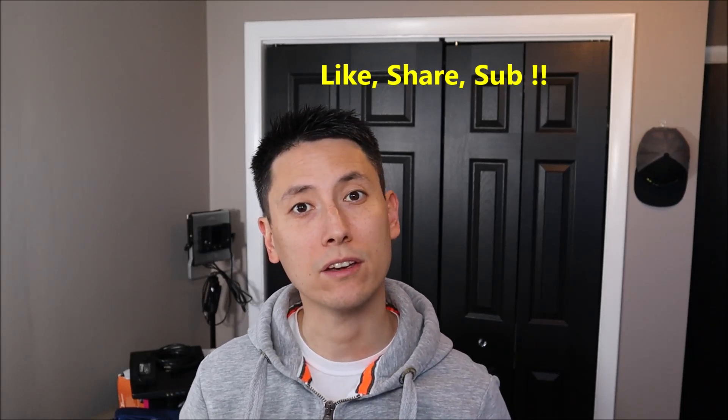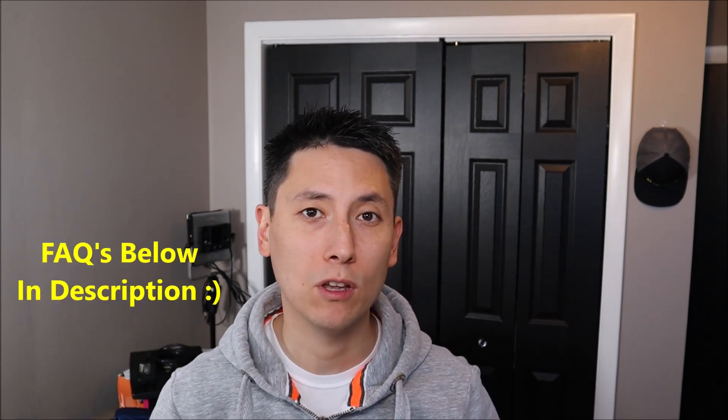I'll show you how to troubleshoot that in this video. Please remember to like and share if this video is helpful. If you think it could help someone else, feel free to subscribe if you enjoy DIY computer tutorials. Also, if you have any questions, please check out the FAQs below in the description first — it could save you some time getting an answer. I do try to keep those updated. If you need to leave me a question or comment, please feel free — I try to get to those at least a couple times a day.